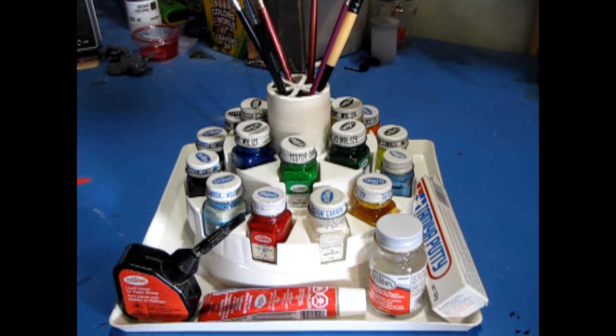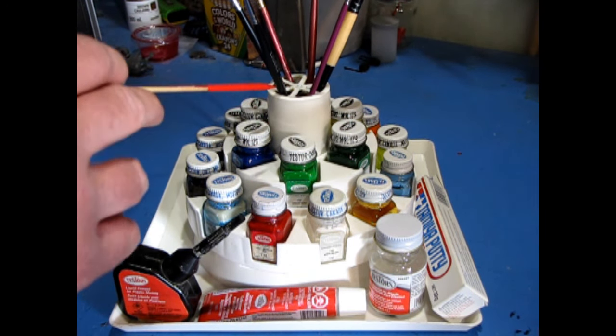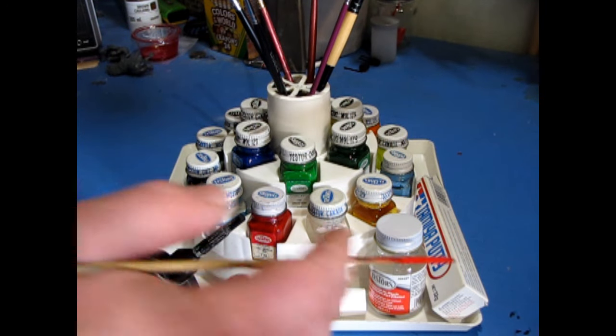The carousel also has space on the side and a design in the top to store your paintbrushes, glue, and filler.